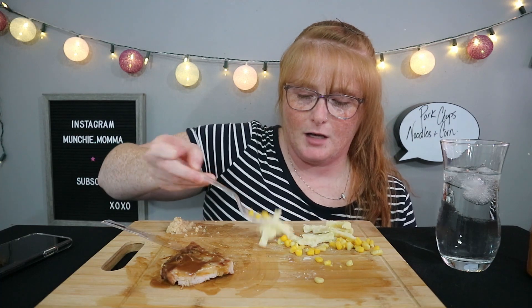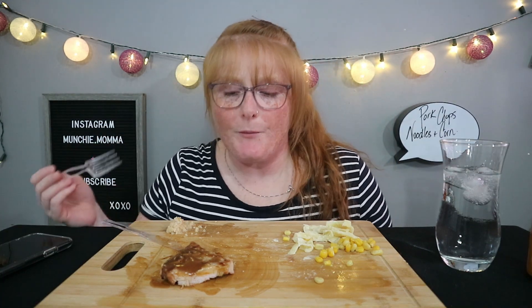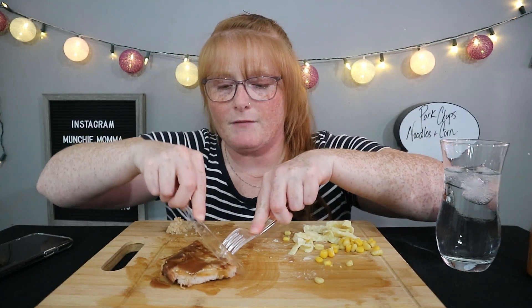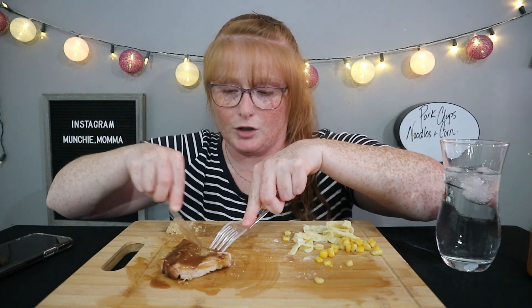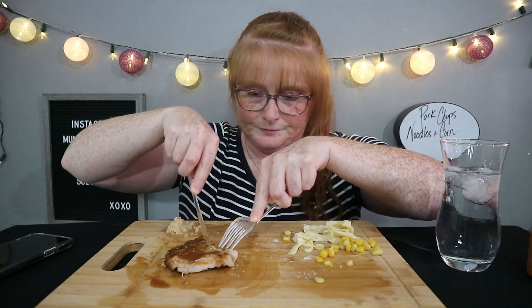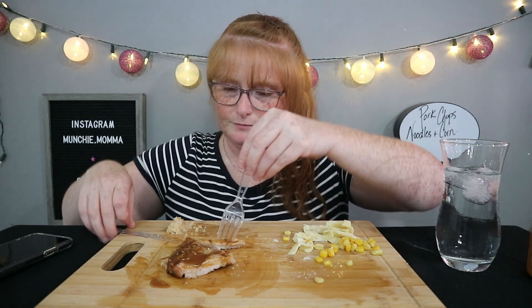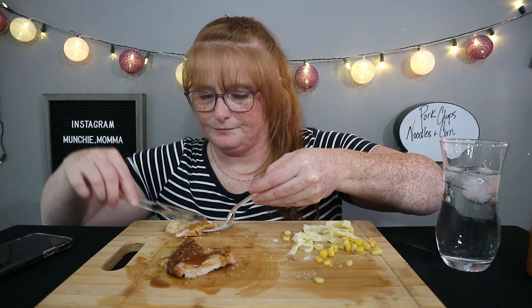What are you guys up to tonight? Gosh, this is so good! I have to admit I fully needed gravy because I was watching Eat with Coral — you guys should be watching her too. The other day she had bangers and mash with this thick, delicious gravy, and I was like, 'Oh yeah, I'm having pork chops — I'm having gravy with it!' It's got nothing on her gravy, but still. I'm going to get off this bone and just eat right off the bone.